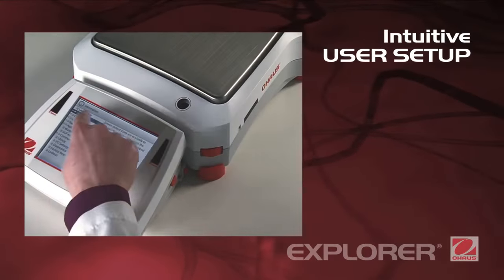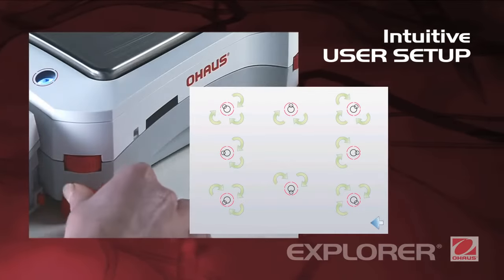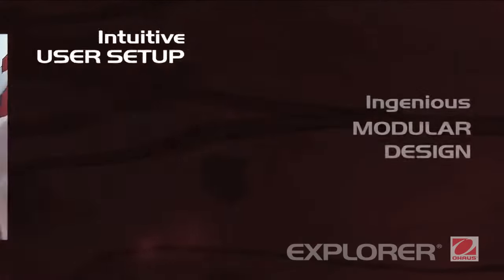Intuitive user setup. Explorer is the industry's most easy-to-use balance, featuring leveling assistance and instructional messaging for a quick, out-of-the-box setup and use.